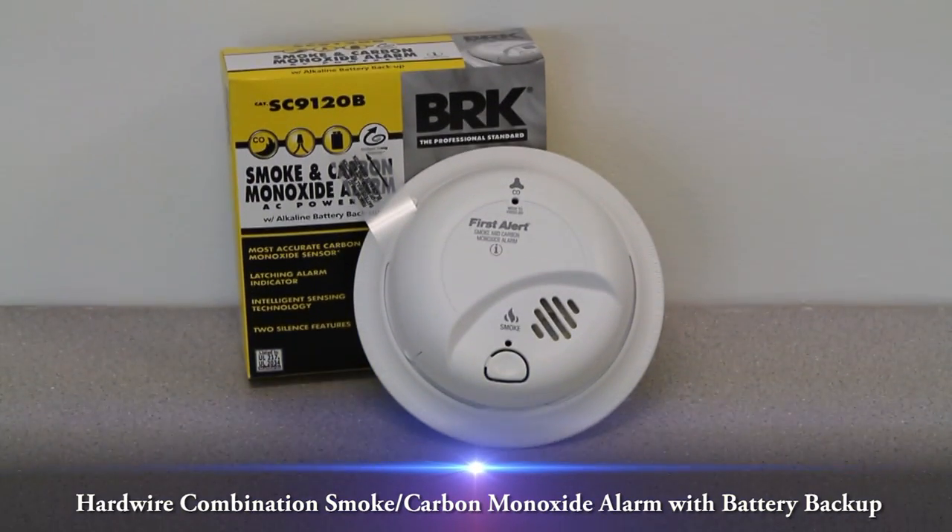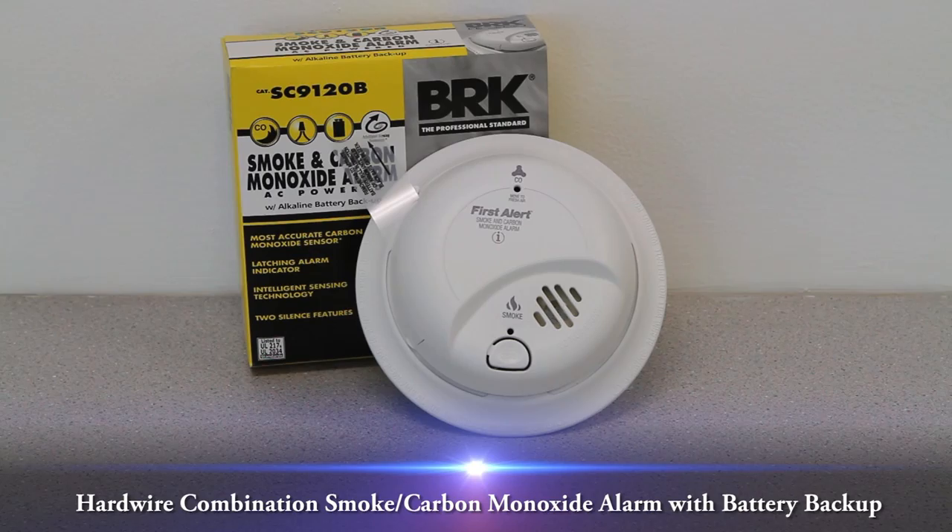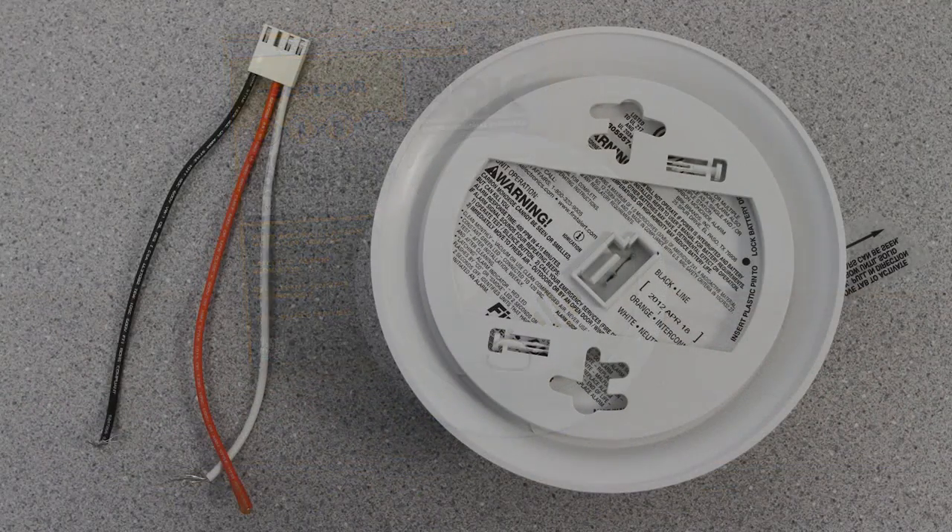This video overview is on the hardwire combination smoke and carbon monoxide alarm with battery backup, model SC9120B. This hardwired combination smoke and carbon monoxide alarm wires directly into your home's electrical system, and the battery backup ensures your safety even during power outages.